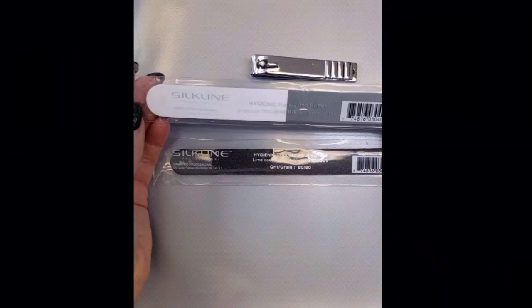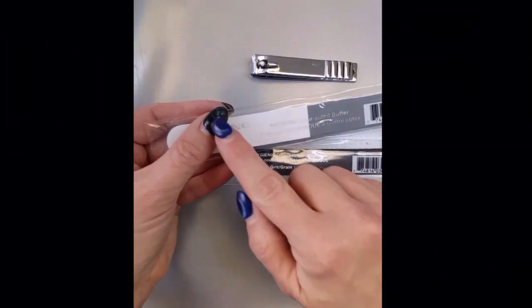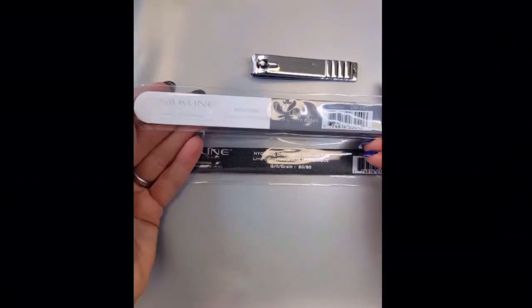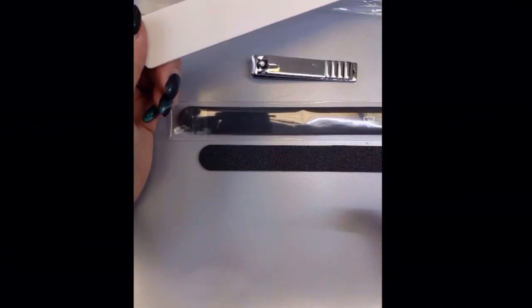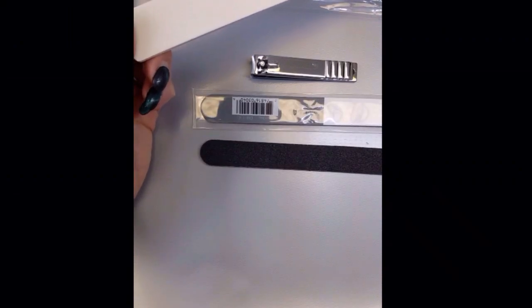I did bring in a four-sided buffer as well. So if you feel like removing the color and you're going to have that rough gel until it grows out or comes off naturally, you can choose to buff it afterwards. I do have these in stock and they are individually wrapped. My other nail file — you can use if you choose to come or have me deliver, I could bring these to you as well.